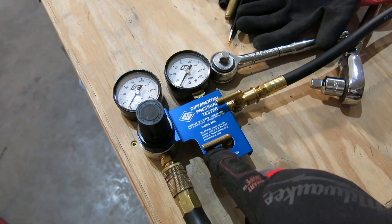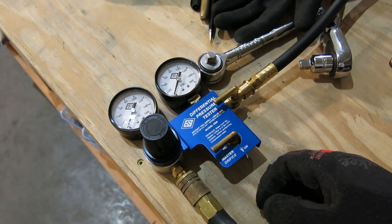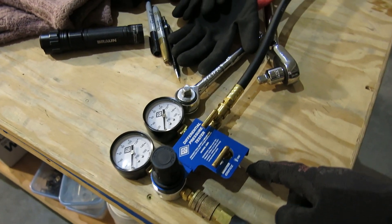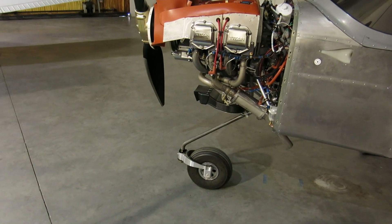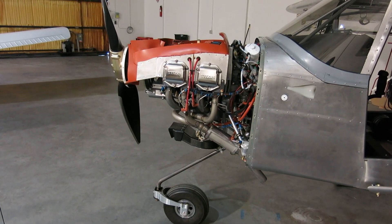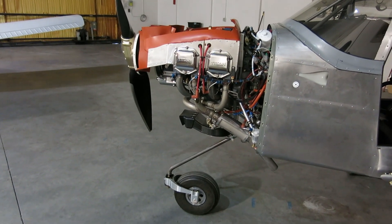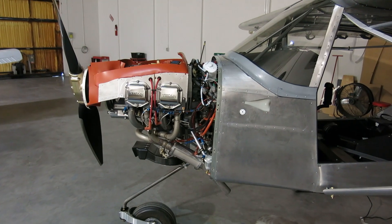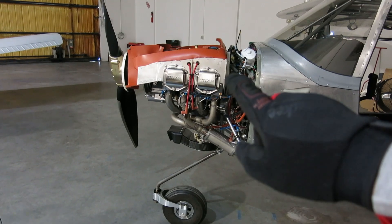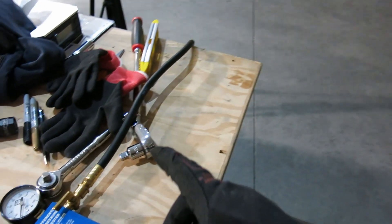I've got my differential pressure tester here from Aircraft Tools Supply, which I bought quite a while ago. This kit comes with a 14 millimeter adapter for those plugs so you don't have to take the adapters out. That's a whole other subject — putting the spark plugs in with the adapters or without. For now I'm leaving the adapters in the cylinders, taking the spark plugs out, and this has the 14 millimeter adapter.